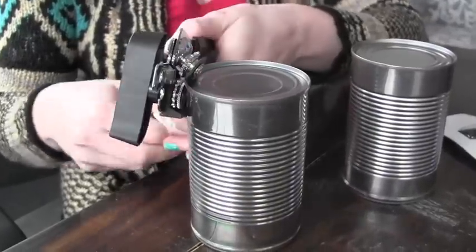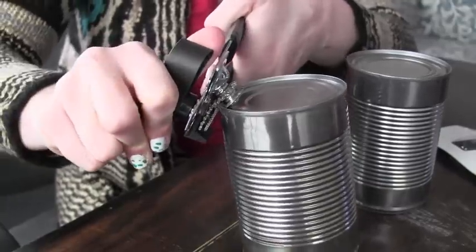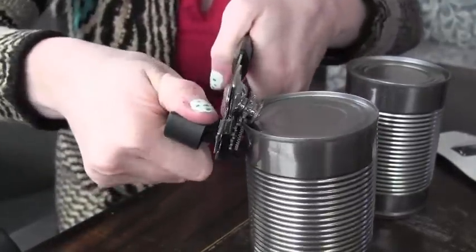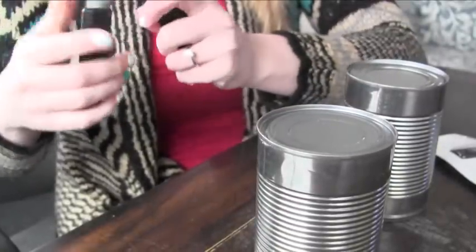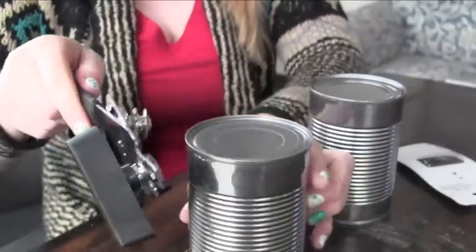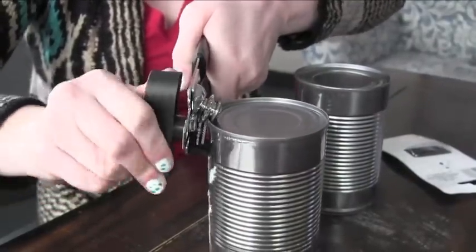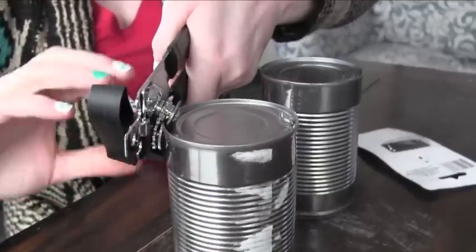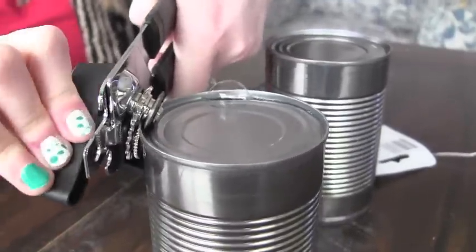Let's open it — I have no idea which one I'm opening right now, we're gonna find out. Oh, it looks like the can opener doesn't want to work on it. It's scared too. Maybe I'm using this wrong. Alright, there we go.